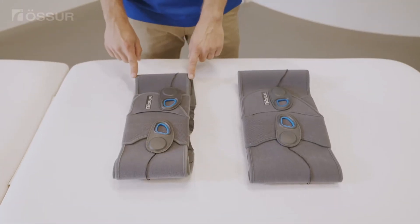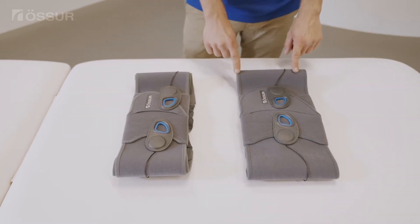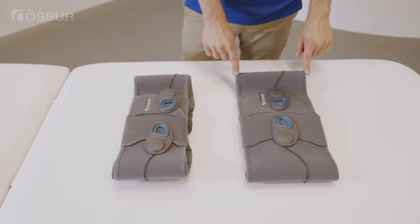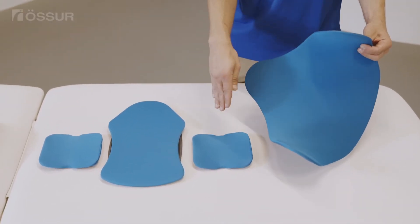The universal belt is available in two belt widths: the 6 inch or 15 centimeter slim version and the 8 inch or 20 centimeter standard version. Both can be used with a variety of different lordotic or non-lordotic back panels.